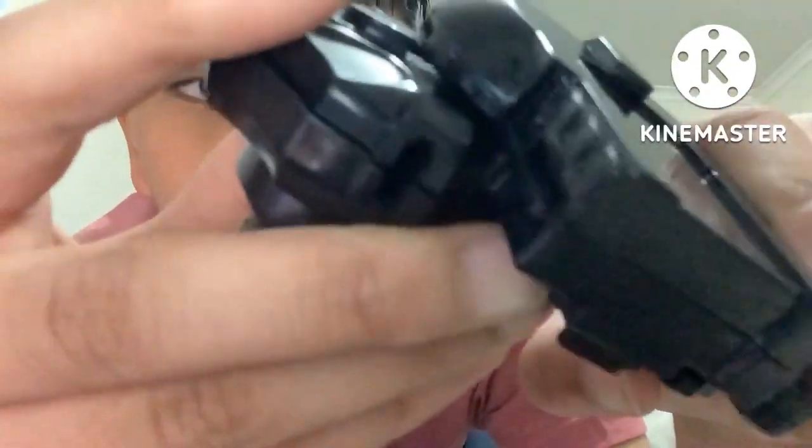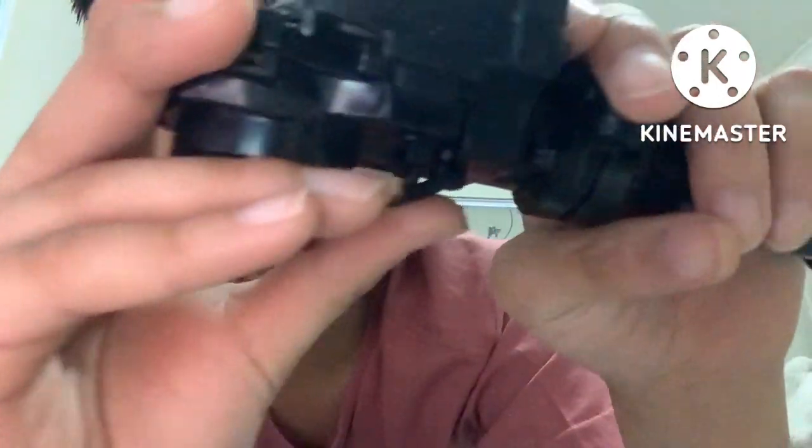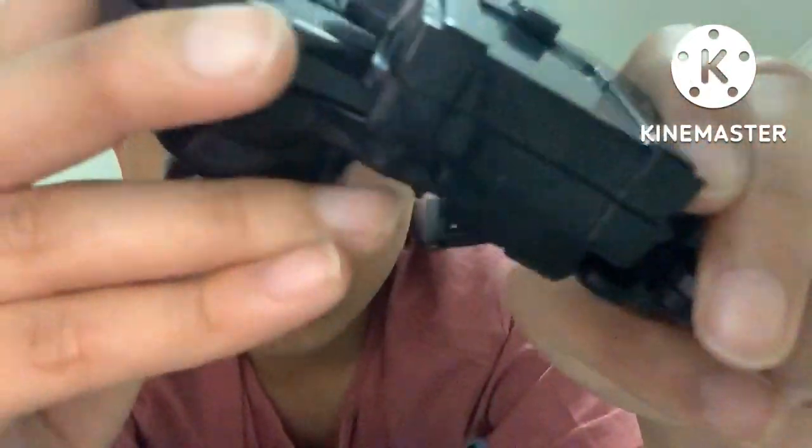If you put this on, there's something that can lock the Launcher in. You just press it — boom. That's how you do it, folks.